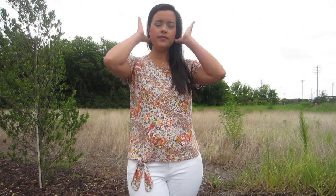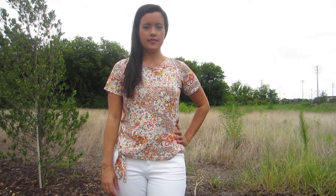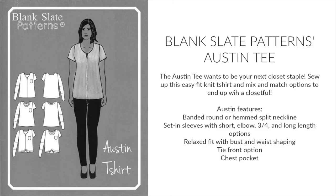Hey, you guys, welcome back to Inside the Hem. Today I'm here with my latest make for Blank Slate Patterns, featuring the Austin Tee. This adorable pattern is a knit t-shirt with a ton of options, like Blank Slate is known for — there are two neck options, three sleeve options, and two hem options.